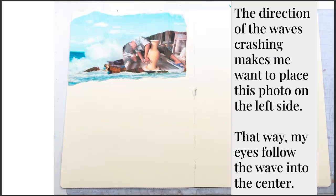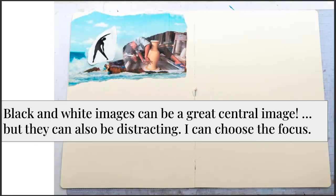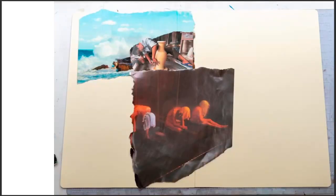Sometimes when I'm thinking about where to put something on the page, I'll place it so my eye moves toward the middle of the page. The waves are crashing in, and I want my eye to follow the waves, see the artist, and move toward the center. So I put it on the upper left. One thing to note: the eye tends to go to the brightest spot, especially with strong contrast. For example, if I put this black and white yoga silhouette in, suddenly my eye goes right to the yoga character instead of the artist. That can be a great central image, but it can also be distracting. In this case I decided it was distracting — I wanted to focus on the artist.